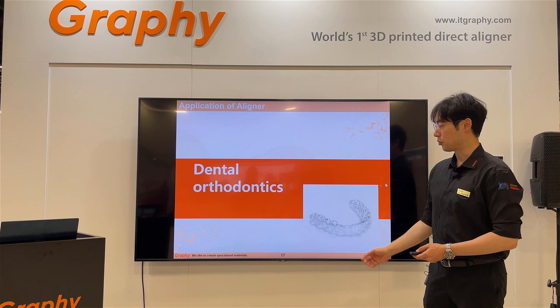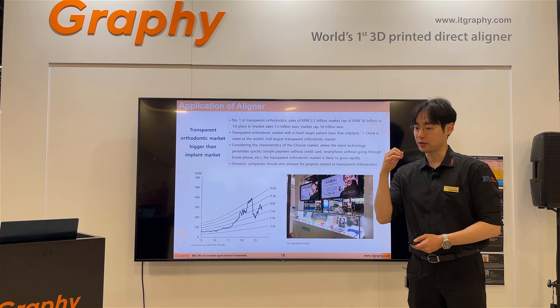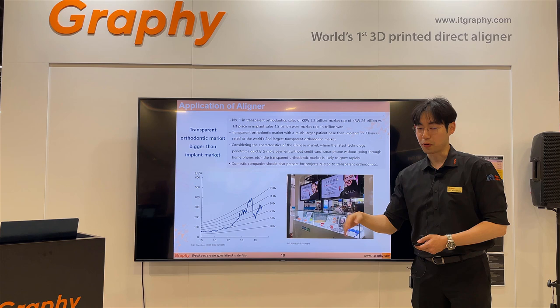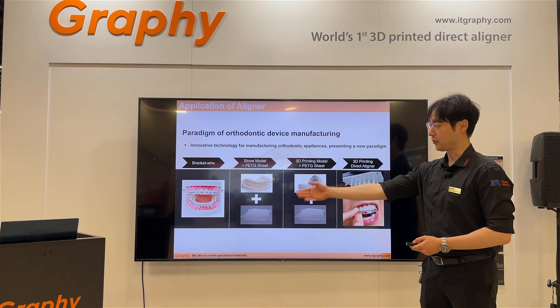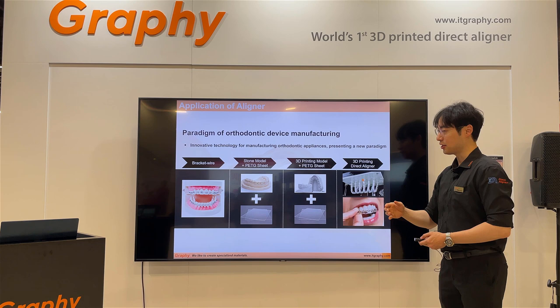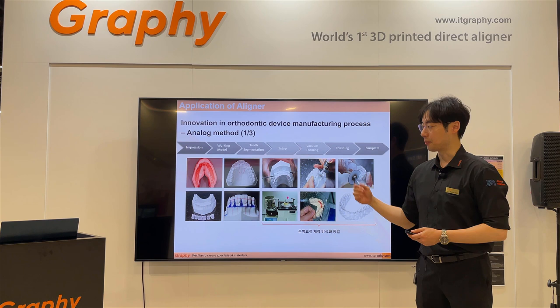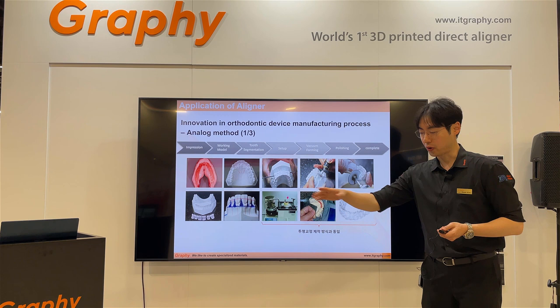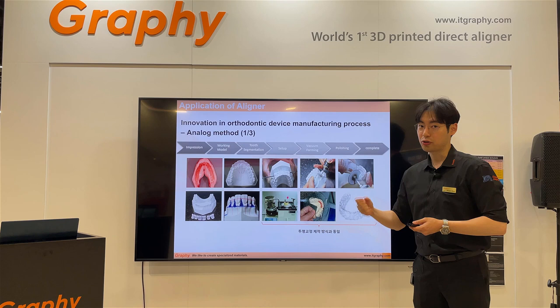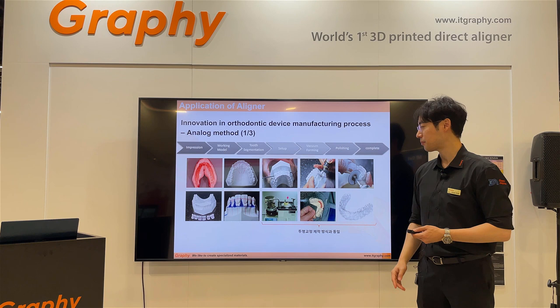In dental orthodontics, 3D printing materials follow the same principle. The dental part — whether direct aligner or thermoformed aligner — the market is growing dramatically. The evolution went from bracket and wire systems to stone molds, to PTG sheets, and finally to the direct printing aligner stage. The stone mold process started around 1950, involving a lot of hand labor and adjustments, resulting in much inaccuracy and excessive resource consumption.